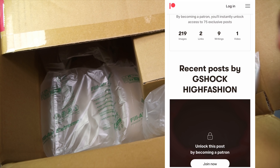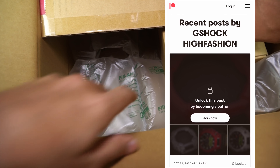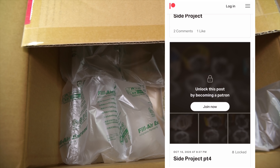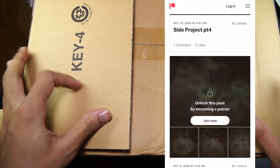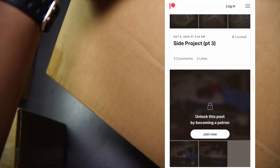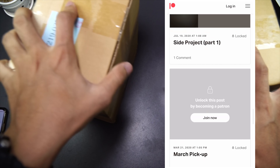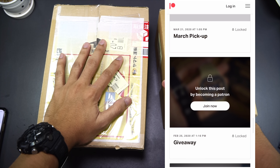Anyway, January 2021 new release Casio G-Shock watches — they are good but they aren't as interesting. I'm probably gonna wait until we see what's coming out in February and then I'll make some more purchases. We'll see how it goes. Things usually change pretty fast around here, same goes with my G-Shock watch collection.